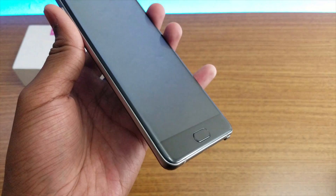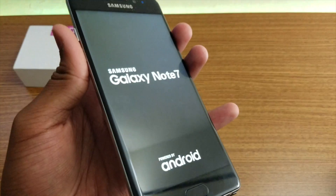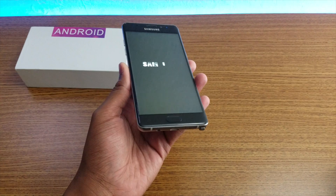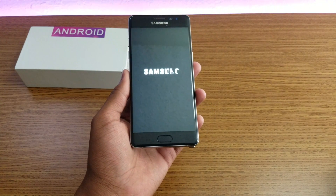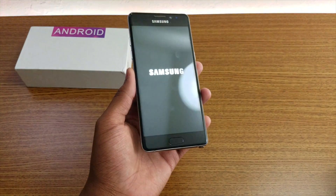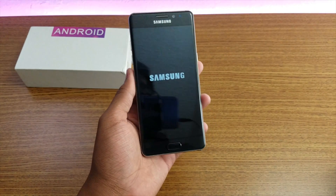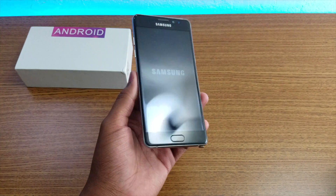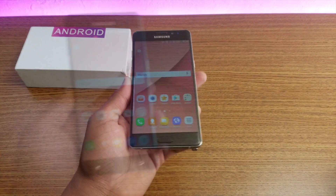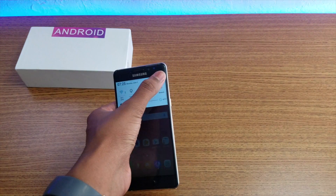Let me just turn this on. As you can see, the display lights up and it takes some time. It says Note 7, not Note 7R, and shows the Samsung boot logo. This is just a skin they're running - it's not actually running a real Snapdragon 820 or 821. They will not put Snapdragon 820 or 821 in this kind of phone - this is a skin running, not anything else.